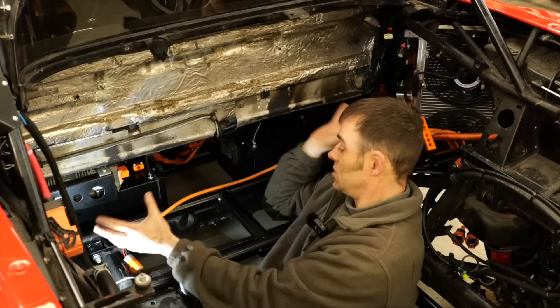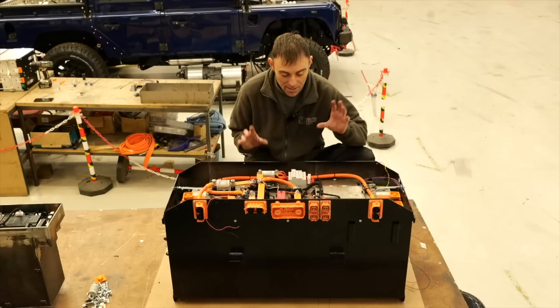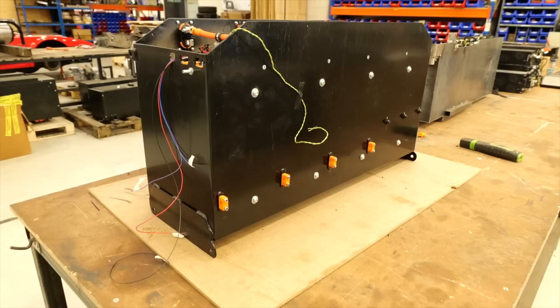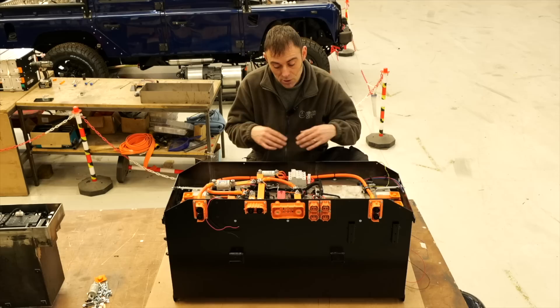Surrounding me here is the cradle all ready to take the main big battery box which is sitting here, and most importantly the Tesla muscle that's going to be sitting here. Now here we have the main big battery pack — this is going behind the seats and nice and central, so weight distribution should be good for handling. The other two battery packs are really really low down in the car as well, which will also help for handling.